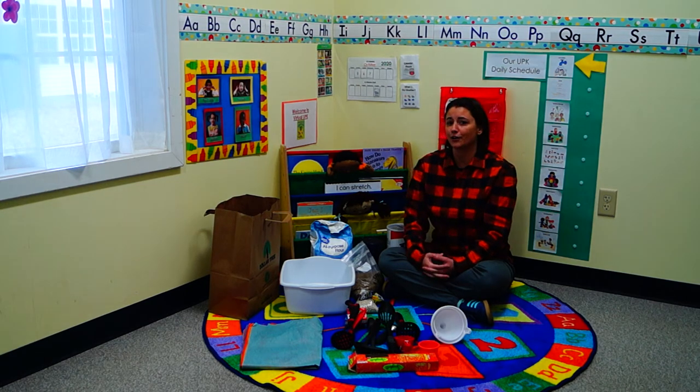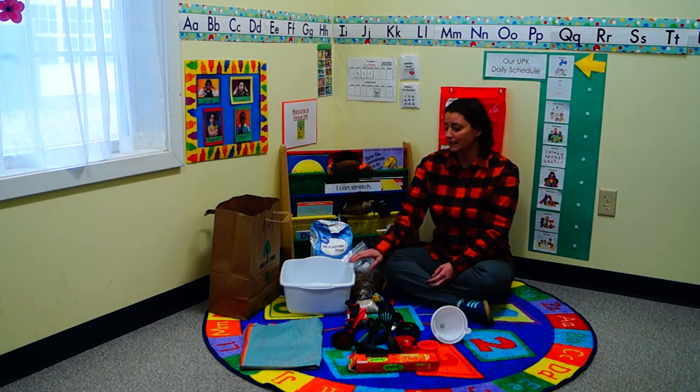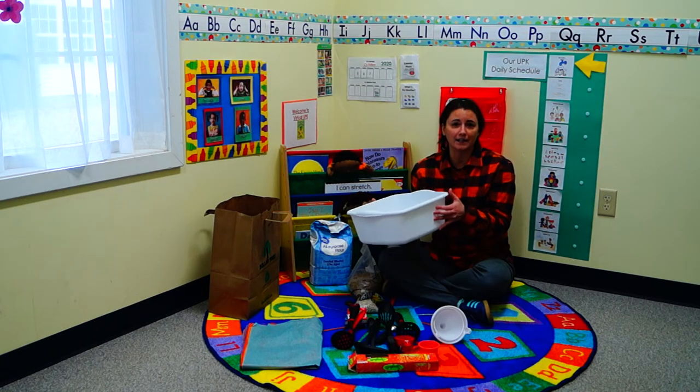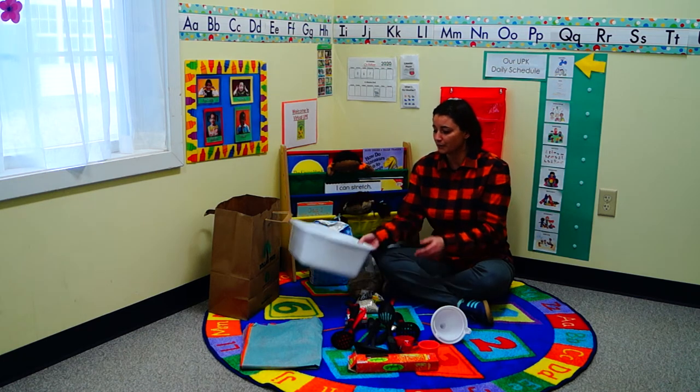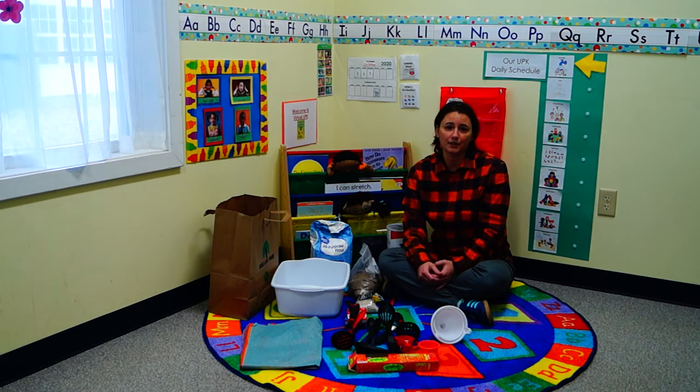At home it's a lot harder, you would think, to introduce sensory play to your child, but really it's quite simple. All you need is just a tub — like this dish pan we got at the dollar store, or pretty much any kind of bin that will hold the material you want to use.